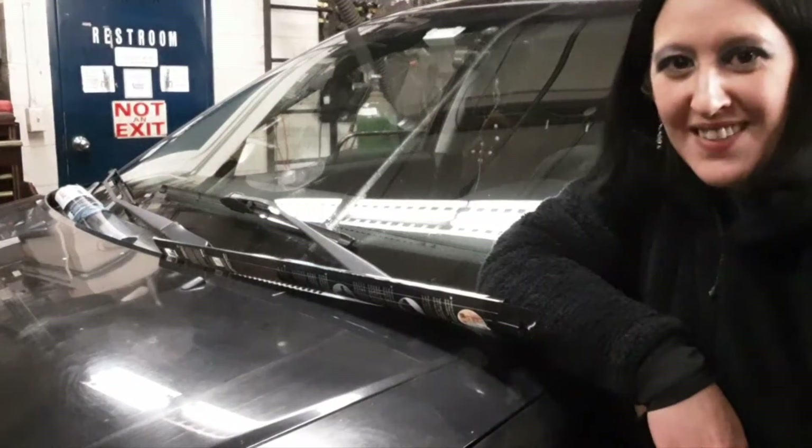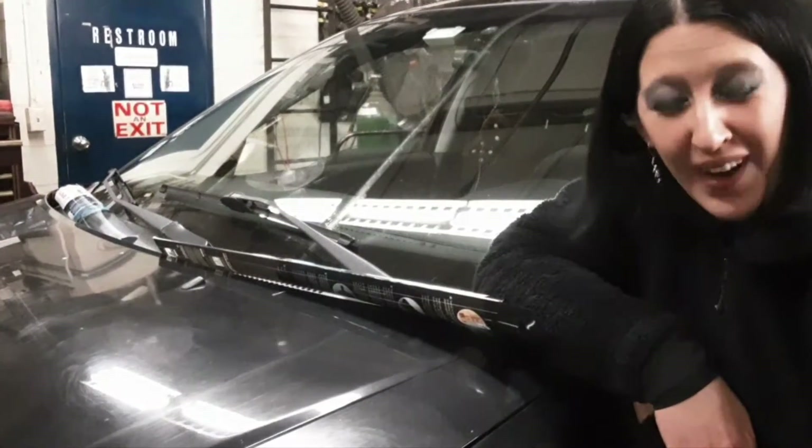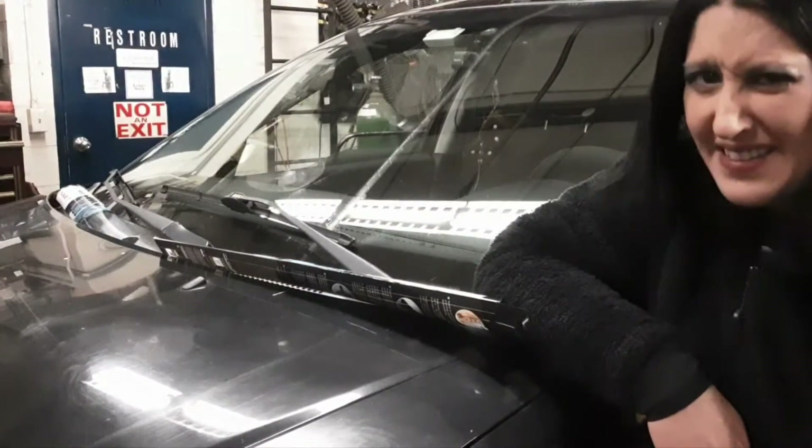Well hey there Mechanichicks! Today I'm going to show you how to change your wiper blades. It's actually pretty easy.